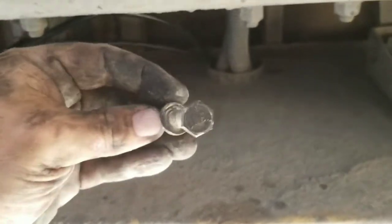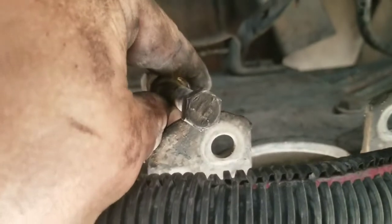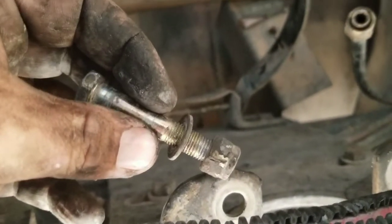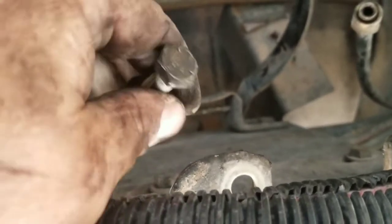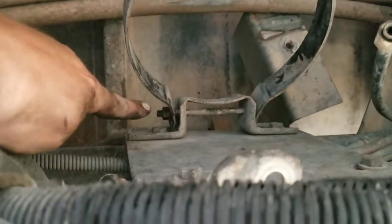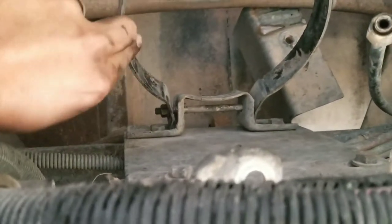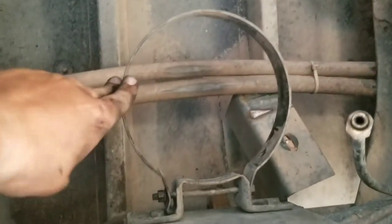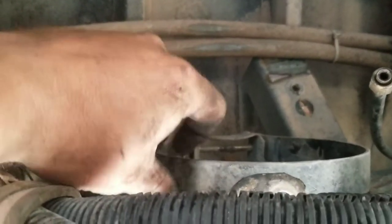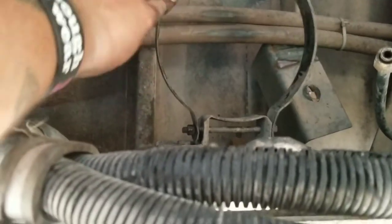The bolts look like these and they fit right in there and they're double-sided, so get yourself a wrench on one side, a socket on the other. Pull off those two and just loosen it up because the bracket moves up and down to get it off. See? And you can go ahead and get it off that way.